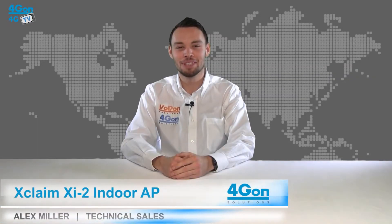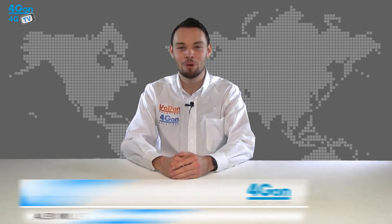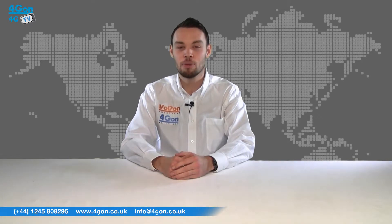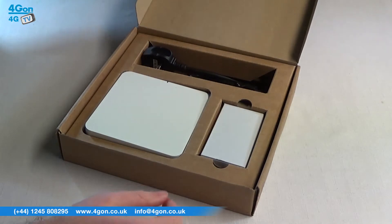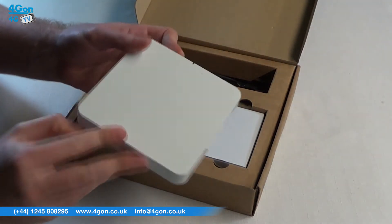Hello and welcome to 4GTV, 4G on Solutions product review channel. I'm Alex Miller, part of the technical sales team at 4G on Solutions and our sister company Voipon, both leading distributors of communications equipment serving customers worldwide. Today we're going to look at the Xclaim XI2 dual-band indoor access point.